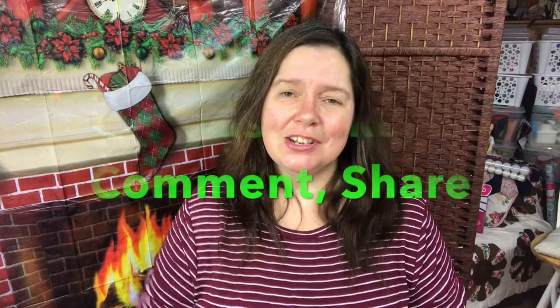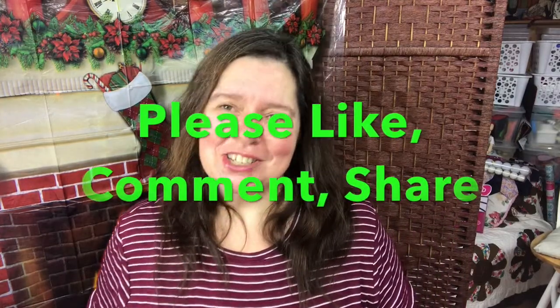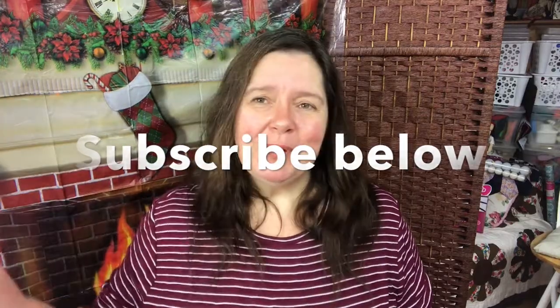I hope you enjoyed this little tutorial. I would so appreciate a thumbs up, a like, a comment, and a share. Now get going! The holidays will be here before you know it. Happy Holidays, everyone!